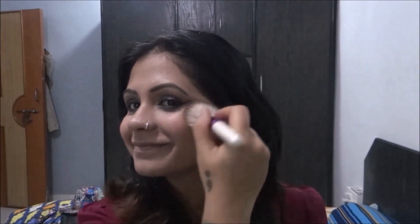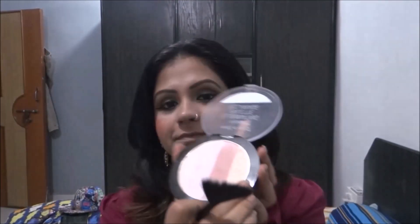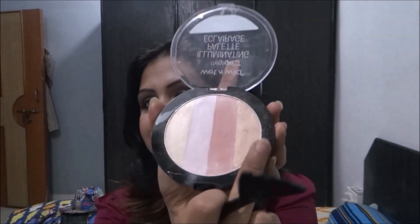I take this Colorisans blush — it's a nice orangey rusty color that brings a soft glow on my face. After that, I take my illuminating palette from Wet and Wild and take this bronzy shade and put it on the high points of my face — that is on the cheekbones, a little bit on the tip of my nose, and also on my cupid's bow.